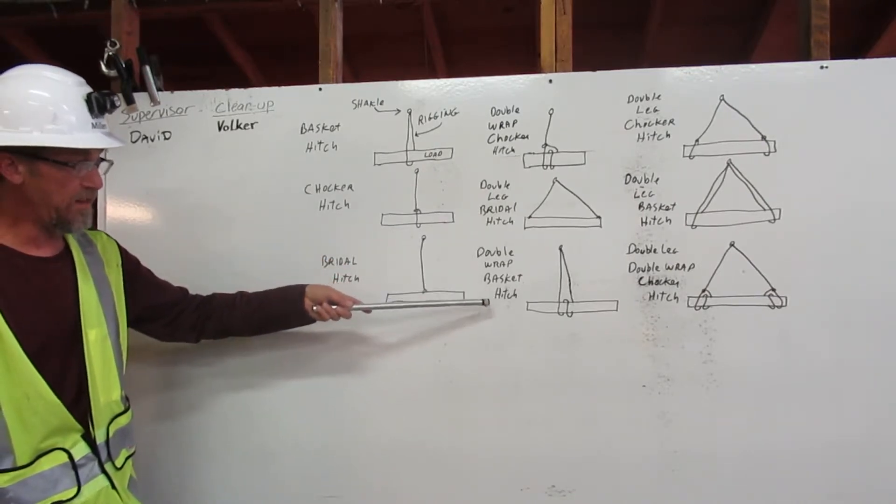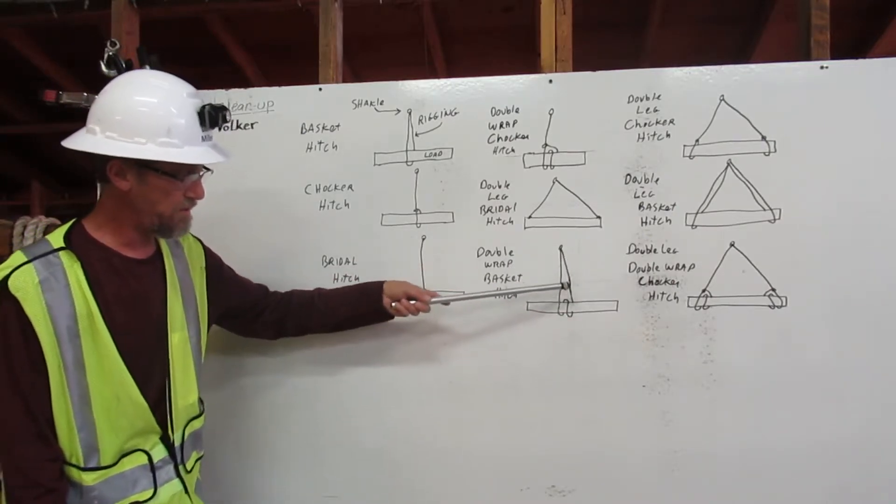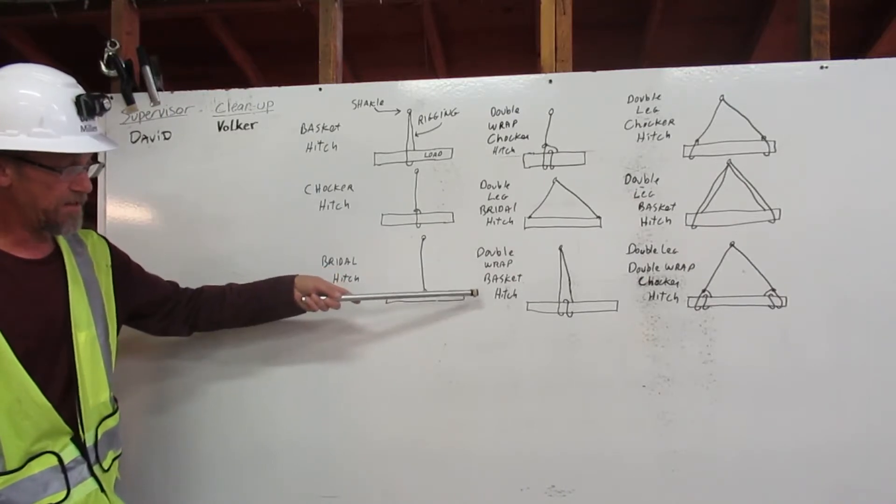Double wrap basket hitch. The rigging goes around the load once, twice, and back up to the shackle. Double wrap basket hitch.